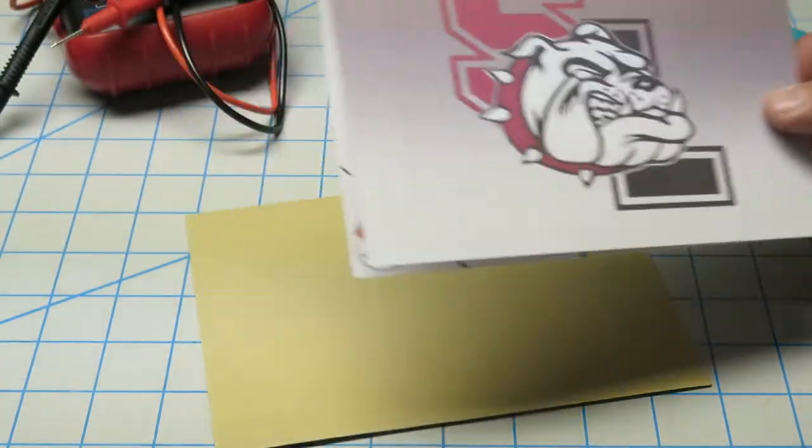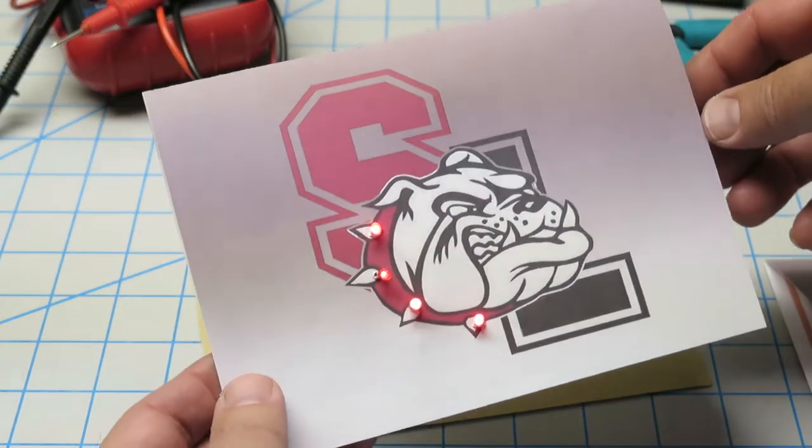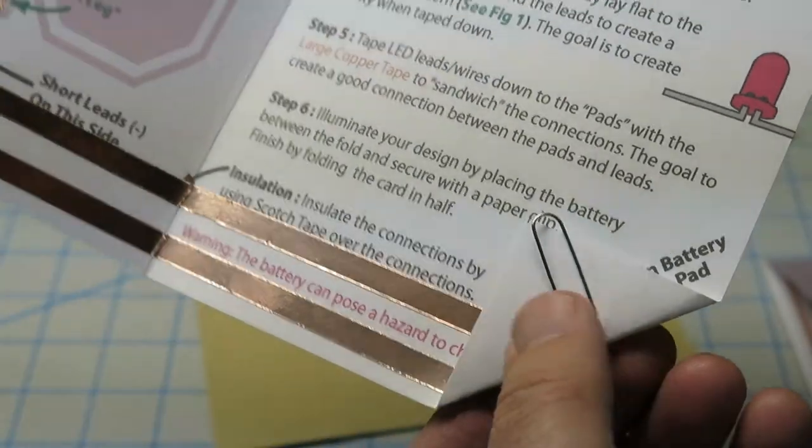It goes from this to this — it's all lit up. Here's the copper in place, the copper connections, and the batteries under here.